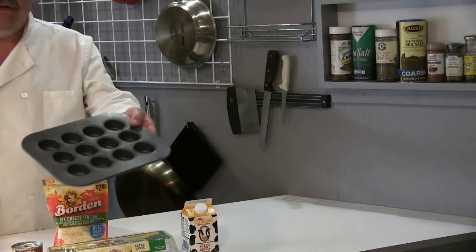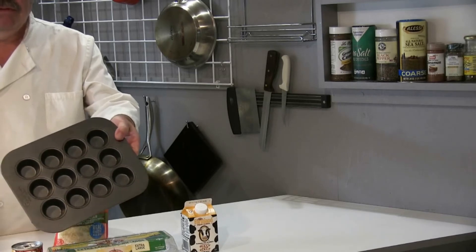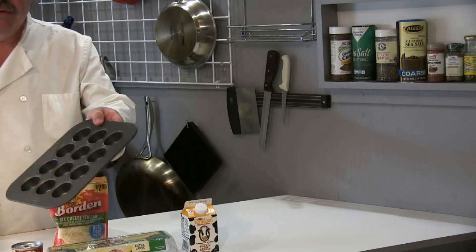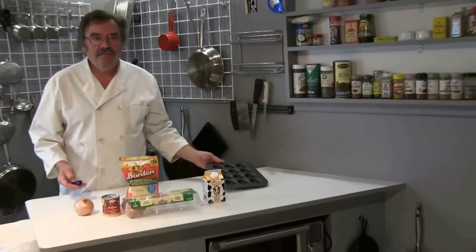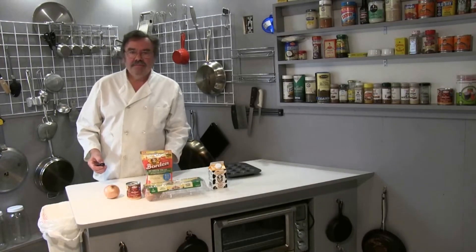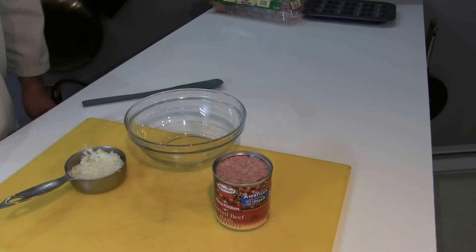This is my mini cupcake tray. This is a crustless mini quiche Lorraine — there's no crust, there's no pastry used.